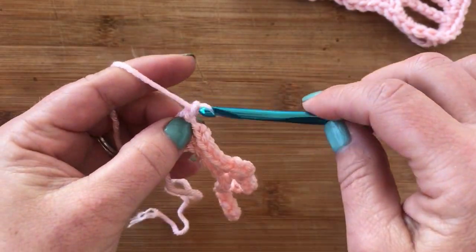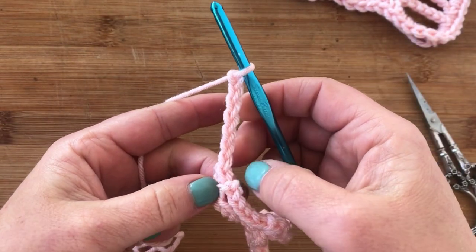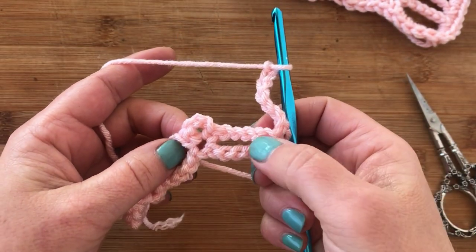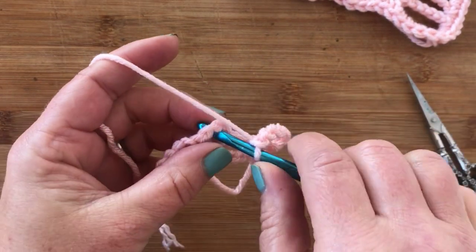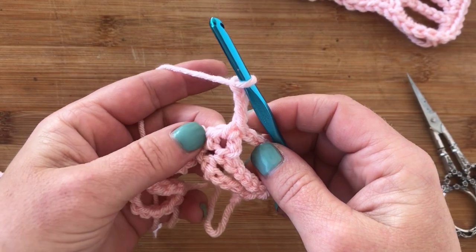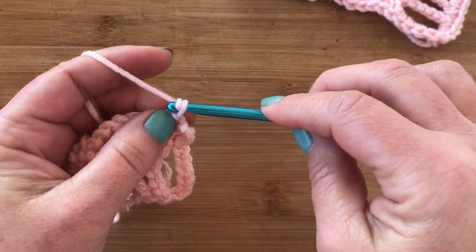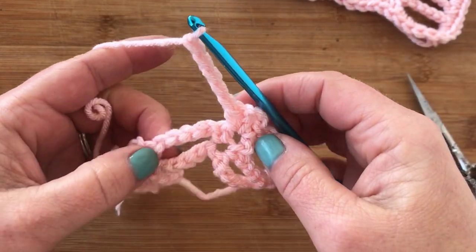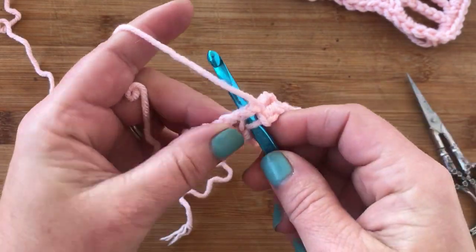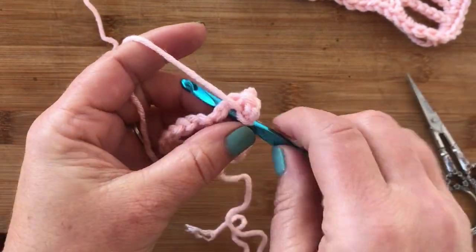Row two repeats. For row two, we're going to chain seven to start, then turn. We skip the extended single crochet and we skip the chain five. Into the chain one space, you work a single crochet, a chain three, and another single crochet all into the same space. Here's our repeat starting again: chain five, skip the chain five and skip your current stitch, then work a single crochet, chain three, and a single crochet into your chain one space between the two single crochets.